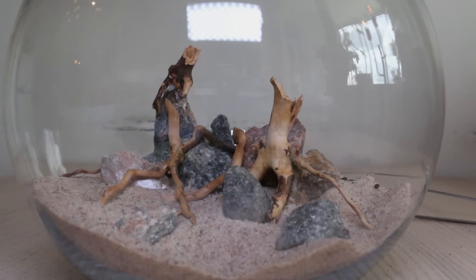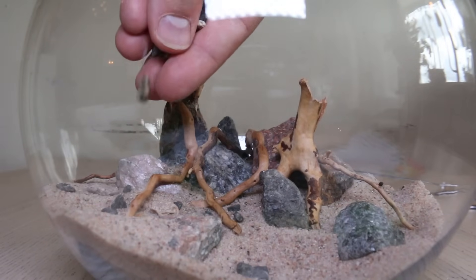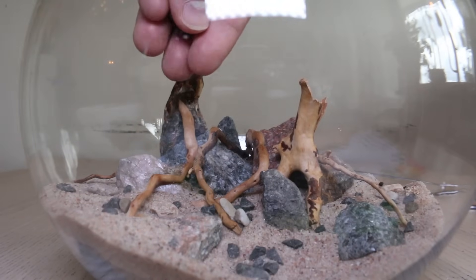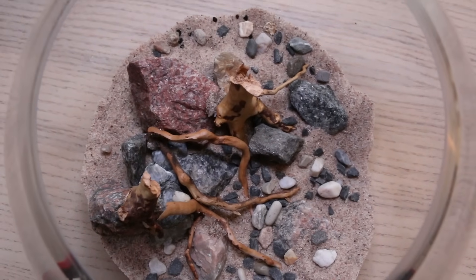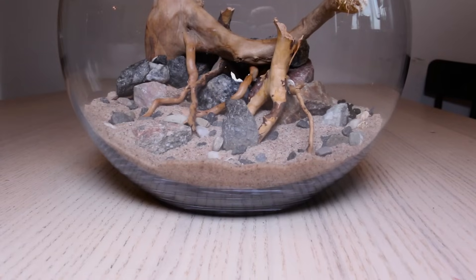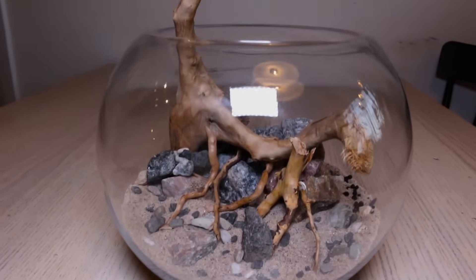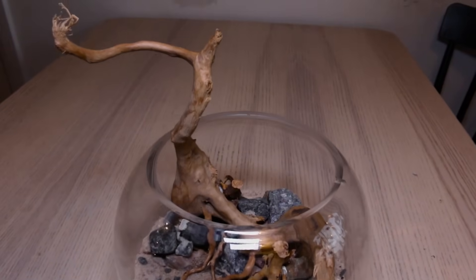It looks decent so far, but it isn't perfect and I'm not really convinced. To give the foreground a more natural look, I sprinkle aquarium gravel across the sand, giving it a more textured look as well. I also added a larger piece of spiderwood off camera — I decided I wanted something that breaks the surface so that I can have a couple of plants growing out of the water too.